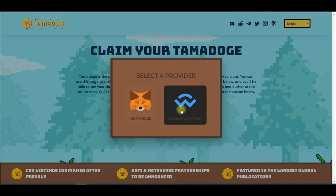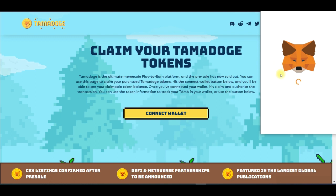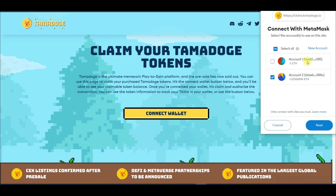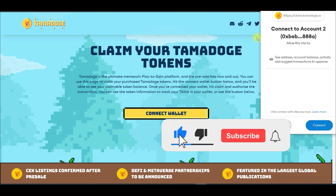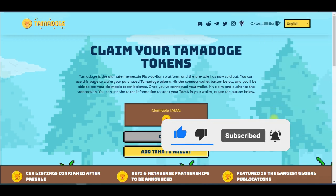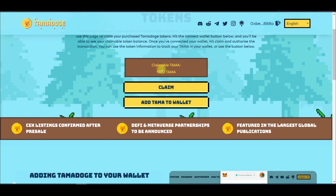When connecting your wallet, if you use any wallet other than MetaMask you need to use WalletConnect — for instance, if you use Trust Wallet. I use MetaMask, so I'll click on MetaMask. My MetaMask wallet is already on the Ethereum network, so I just click Continue. If you are not on the Ethereum network it will reject the connection. Since we are on Ethereum, it's already connected.